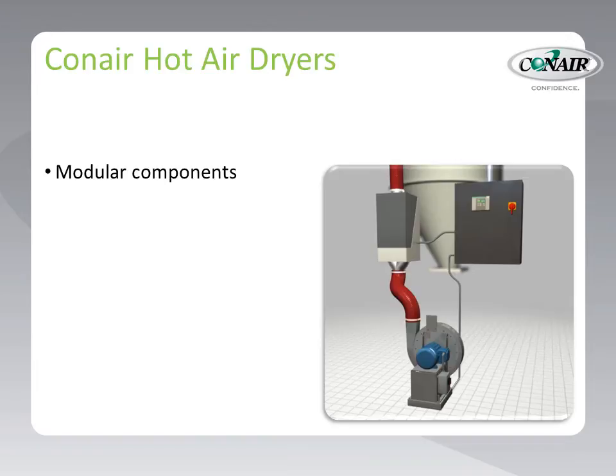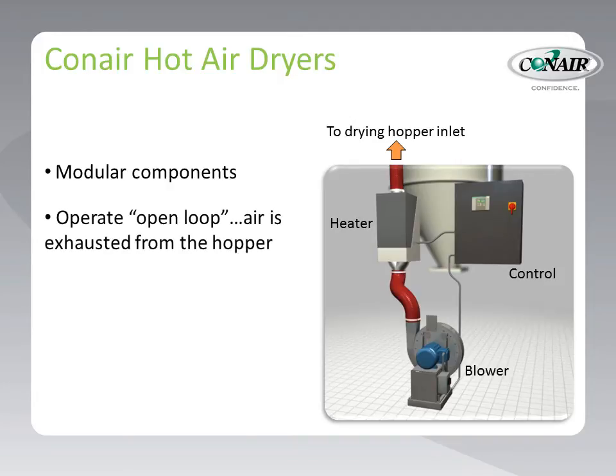Conair provides hot air dryers in a modular fashion, consisting of separate heater, control, and blower components, which are connected to a drying hopper sized to their throughput needs. Hot air dryers operate open looped, meaning that the heated air is not recirculated, but simply exhausted out the top of the drying hopper along with moisture that has been blown off of the material.